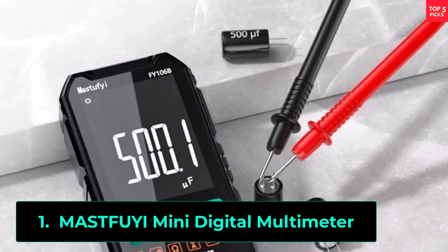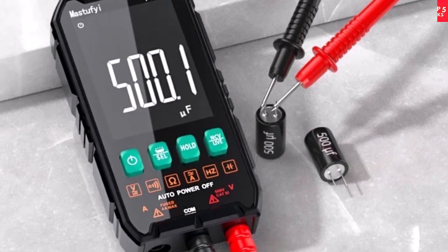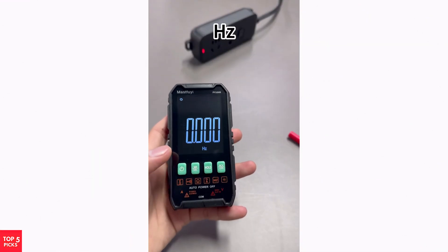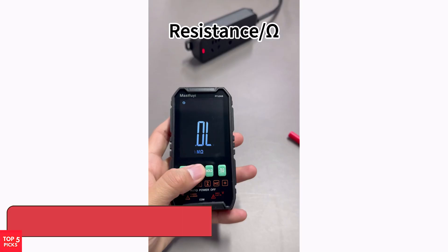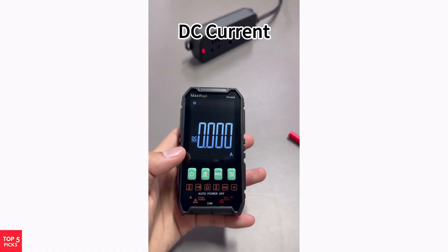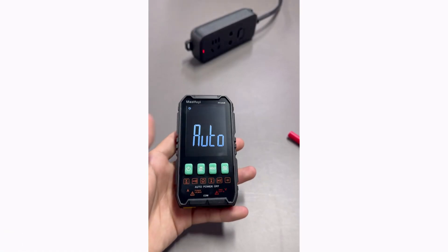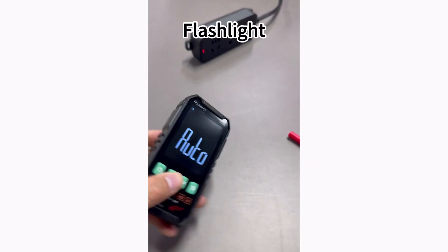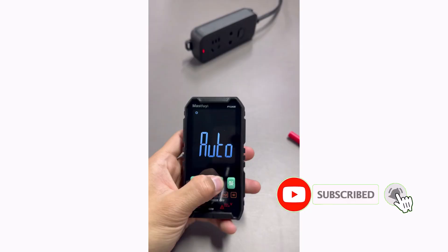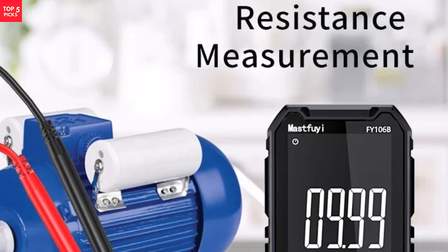The MastFui Mini Digital Multimeter is a smart and compact tool designed for electricians, DIYers, and professionals. With auto and manual modes, it provides flexibility for different testing needs. This multitester can measure DC and AC voltage from 1V to 600V, capacitance up to 40,000 microfarads, and resistance from 50 ohms to 40M ohms, making it a reliable choice for various electrical tasks. Equipped with a clear digital display, it ensures easy reading of measurements.